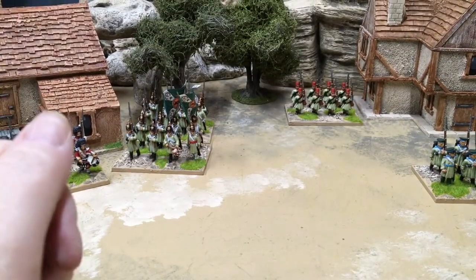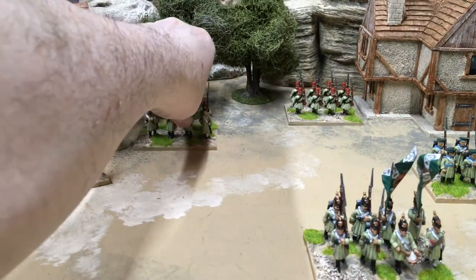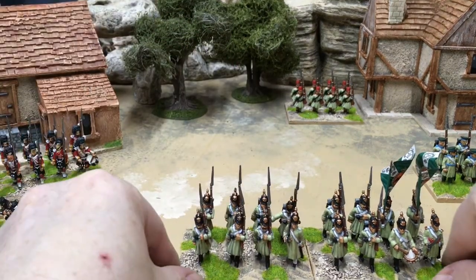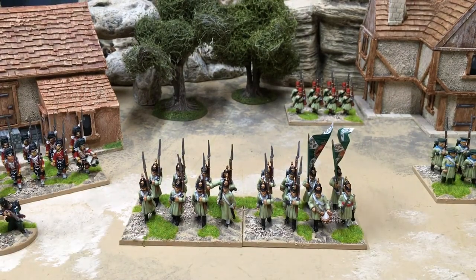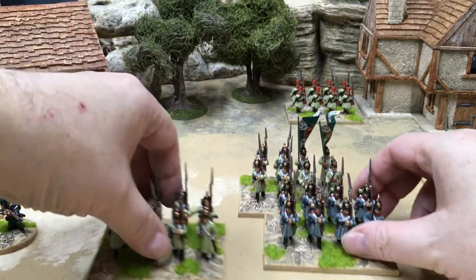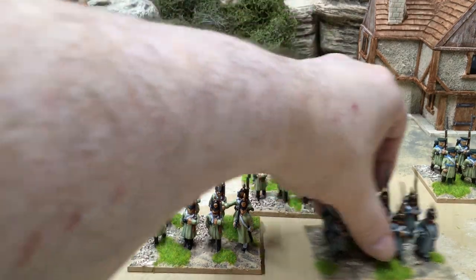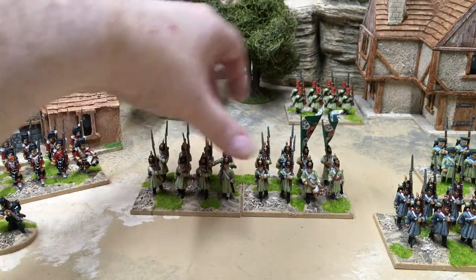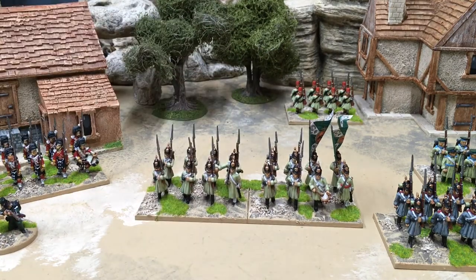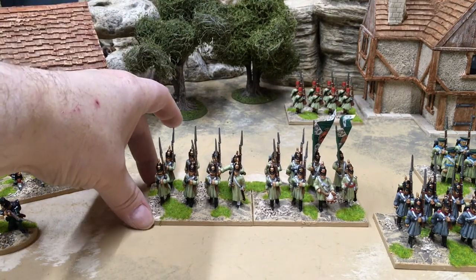Then I got my British unit mixed up, so I couldn't do another British unit, and I did Russian Infantry in helmets. Virtually the same as the grenadiers — the only difference is those swords. These have got a white flag so they've got white facings. Don't know what regiment it is, don't really care to be honest. Fine Russian chaps.